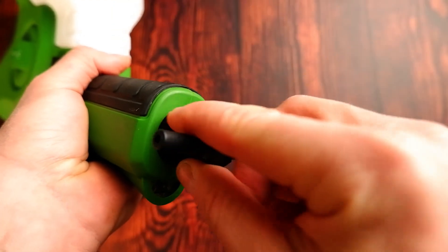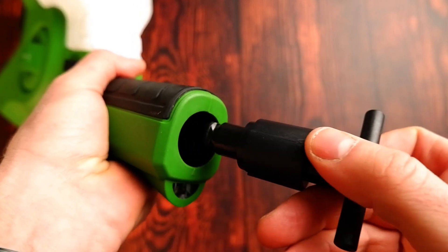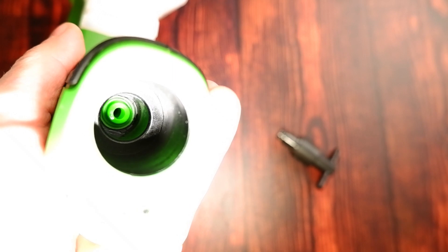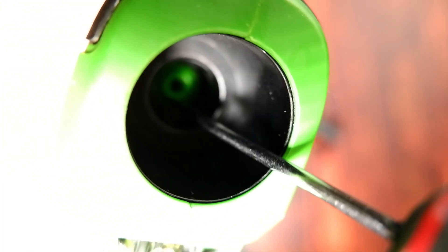To fix the leak, take your key, insert it in the sprayer, and one corner turn to the left will remove the nozzle. Inside the chamber you'll see the gasket — it might be slightly dislodged if you have the leak.